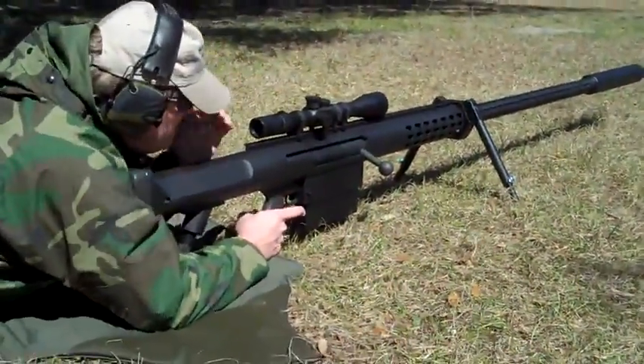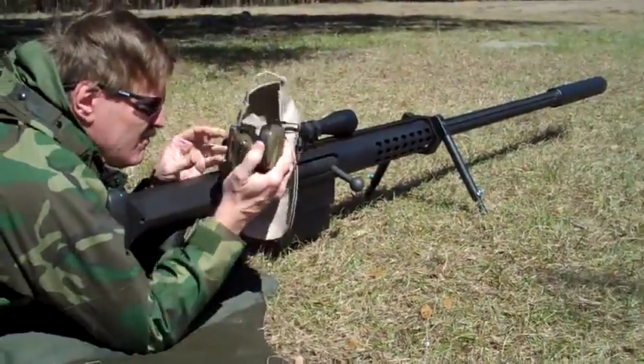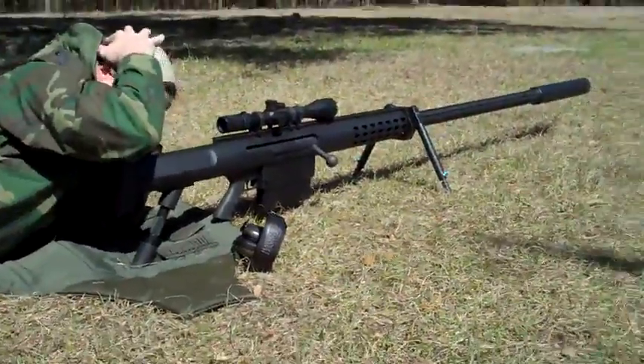Anzio 20mm Vulcan suppressed. Go from this — make sure you get the whole flight, the muzzle brake and everything there?